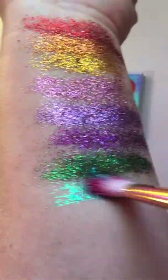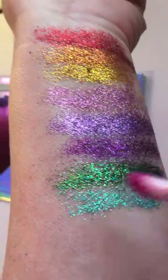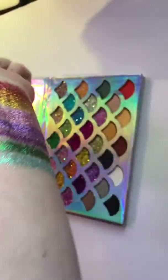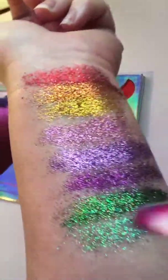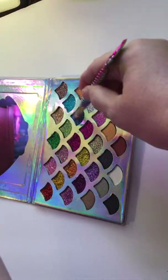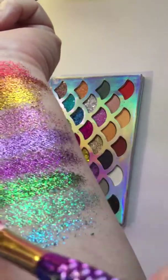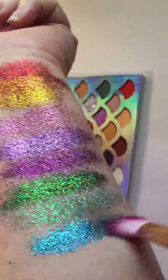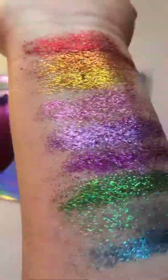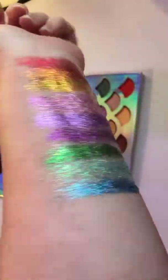Whoa! Okay, that is the perfect mermaid color right there — that turquoise. That is a gorgeous mermaid turquoise. Alright, let's try the blue. Okay, I love the blue — look how pretty!